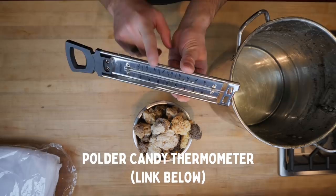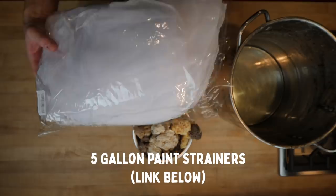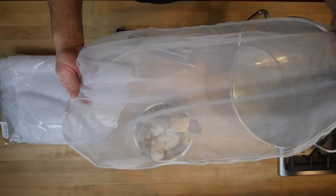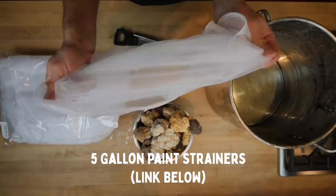Get yourself a good thermometer — link in the description. And this right here is the pro tip of the whole video: paint strainers. I got this 25-pack of paint strainers for $25 and this is going to save you a lot of hassle rendering your wax. It's a fine mesh nylon so it doesn't melt in the water. You put your wax in, drop it in, and you strain all the junk out in one swoop. This will save you multiple skimmings and getting all the crap out of your wax.